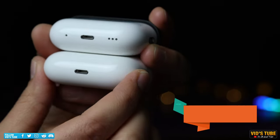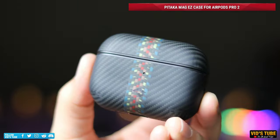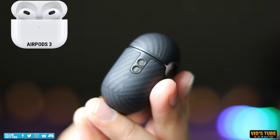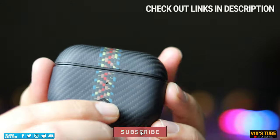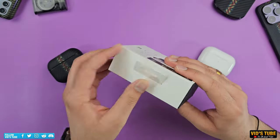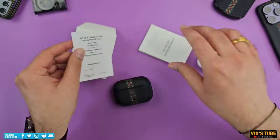If you have AirPods Pro or AirPods Pro 2, Pitaka has you covered with their MagEZ Case for AirPods Pro 2. They also have cases for AirPods 3 and previous AirPods with multiple design options, for just $69. Check out the links in the video description. Again, the packaging quality is minimalist and environmentally friendly. The box contains the MagEZ case with a concise user manual and product catalog.